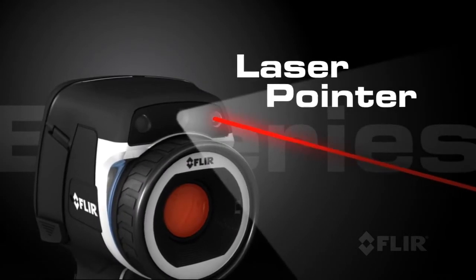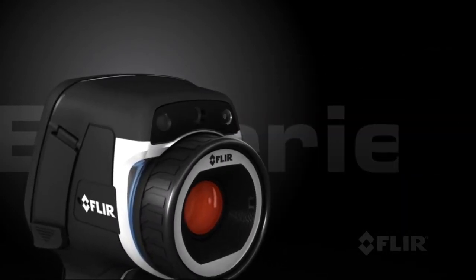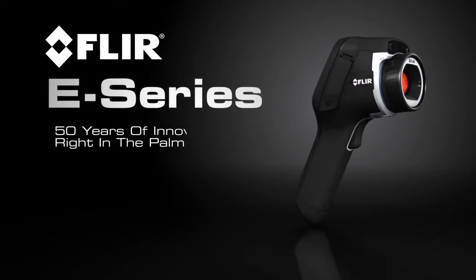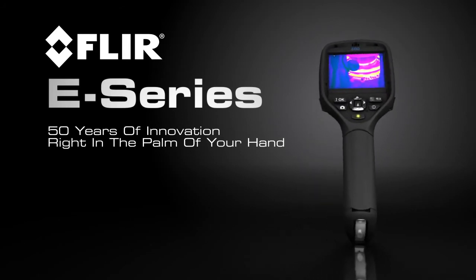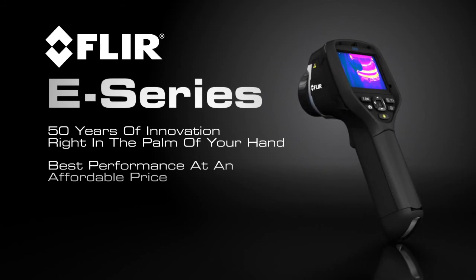Its built-in laser pointer helps you show your co-workers right where the problems are — all this and more in the lightweight and rugged new E-Series. Only FLIR can put 50 years of innovation right in the palm of your hand and give you the best performance at an affordable price.